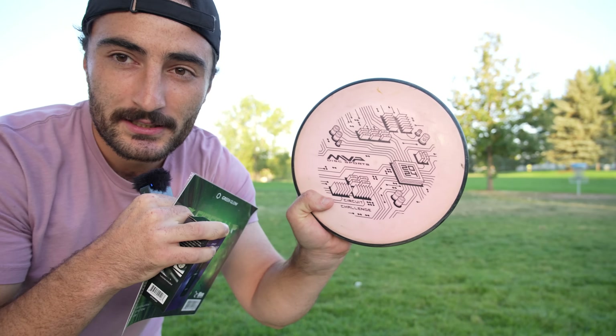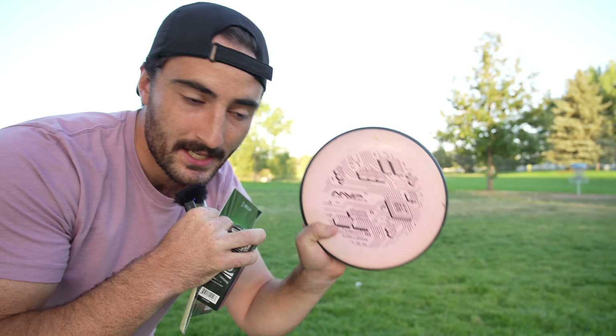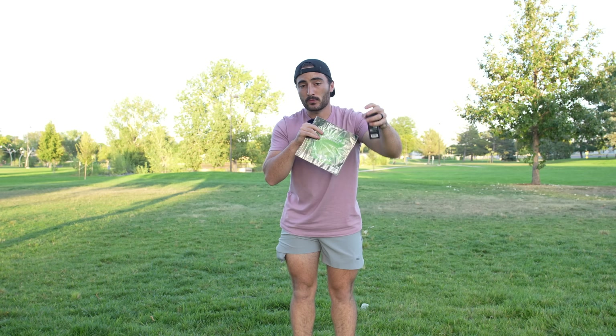I'm going to try to win. I've done two more of these videos — a Trilogy Challenge and a normal MVP circuit challenge — where I actually liked one of the discs so much, the Watt, that it's been in my bag ever since. I reached out on Instagram to ask you guys what my punishment should be if I can't win today. But today, I'm finally going to win.